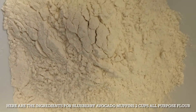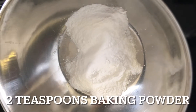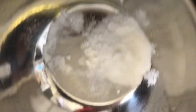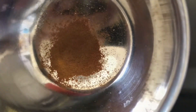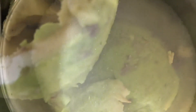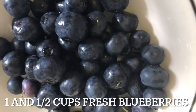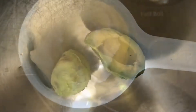Here are the ingredients for the blueberry avocado muffins: two cups of all-purpose flour, two teaspoons of baking powder, half a teaspoon of baking soda, half a teaspoon of salt, half a teaspoon of ground cinnamon, one ripe avocado (seed and peel removed), three-quarter cup of sugar, one teaspoon of vanilla extract, one and a half cups of fresh blueberries, one egg, and one cup of Greek yogurt.